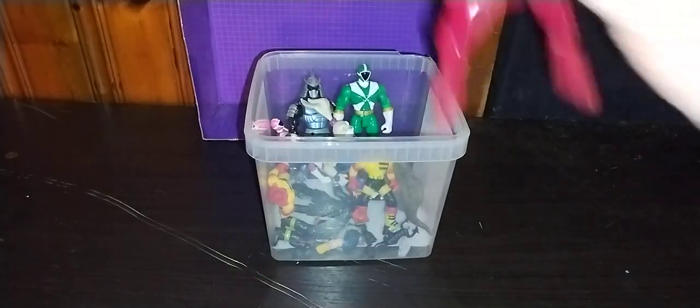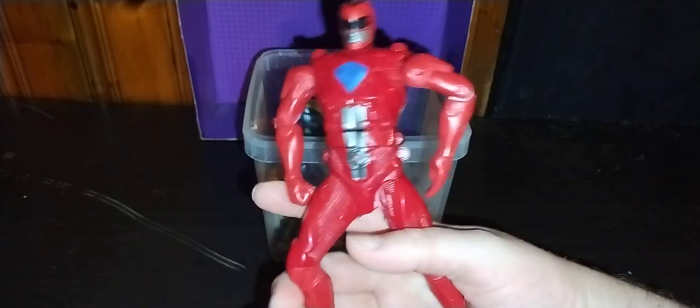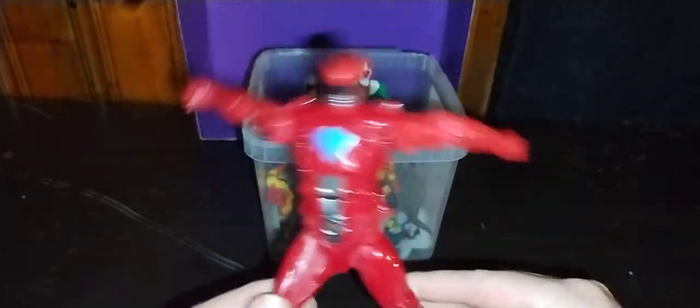First, we're going to look at this flip-and-change Power Ranger. You grab him onto his legs, like so, and he automorphs into Jason. And then you flip him again — he's like, it's morphin' time!